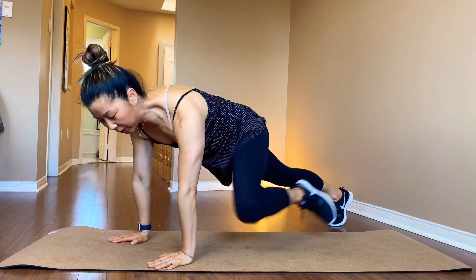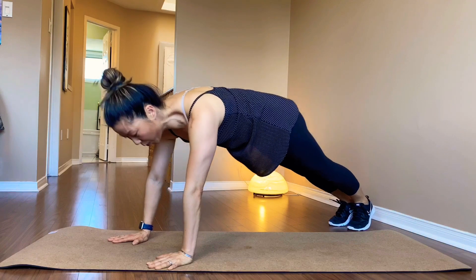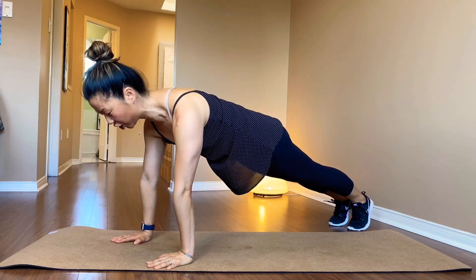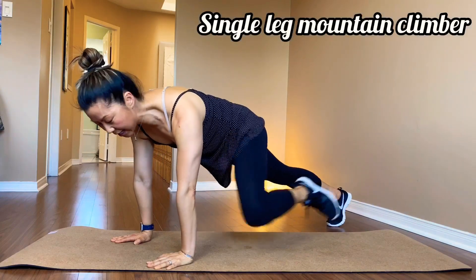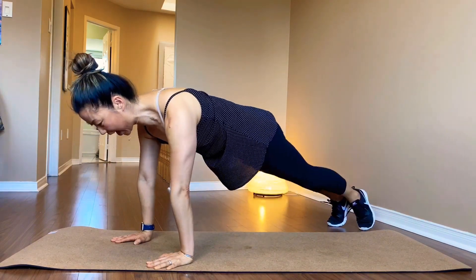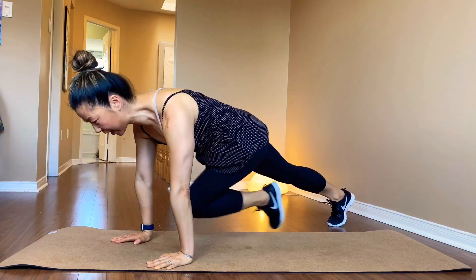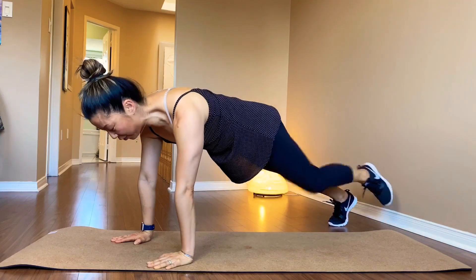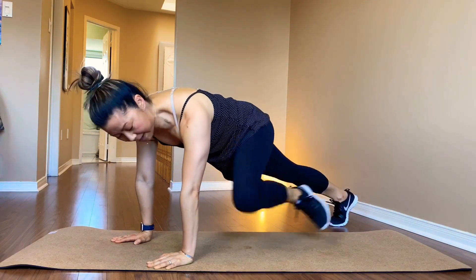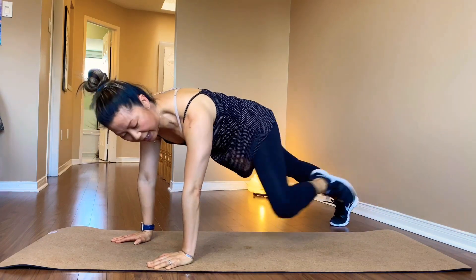You ready? Out, in the middle, and a twist. Meanwhile, you are not coming back and forth. Your shoulders stay on top of your wrist the whole time. You ready? 20 seconds each. Left leg — in, in the middle, and out. Lift that left leg. Stay up in the air the whole time, if you can. One more. Five, three, and one.